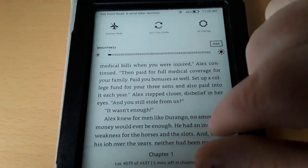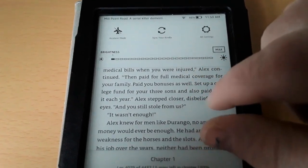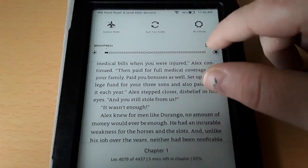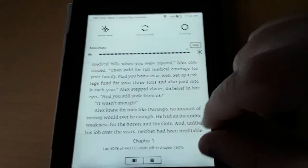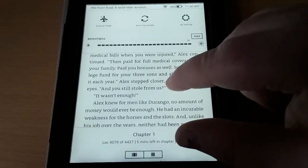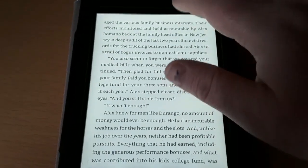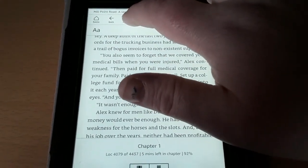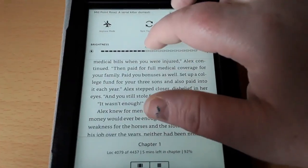Maybe I would use the lowest brightness if I'm next to a lamp or if I'm outside in the sun — certainly that would work. The brightest possible would be here. You just do it to your preference, basically. You can go ahead and just tap anywhere and it will come out of it. But if you're reading and you feel that's not very comfortable, you can hit the top, go right back to settings, and adjust it to where you feel it's good.